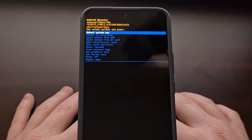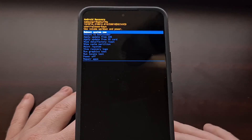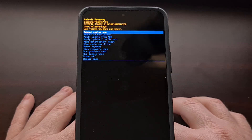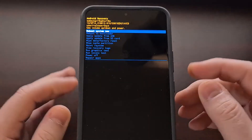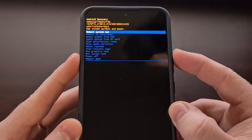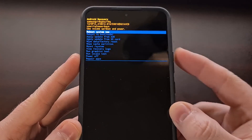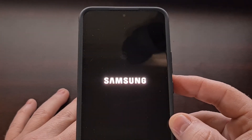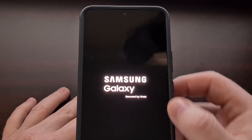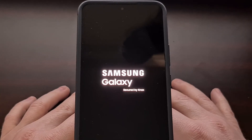To exit recovery mode, make sure the USB cable is unplugged. Use the volume buttons to highlight the 'Reboot system now' option, then press the power button to select it. The phone screen should turn black and boot you back into Android just like normal.